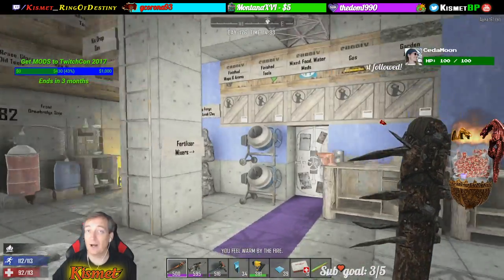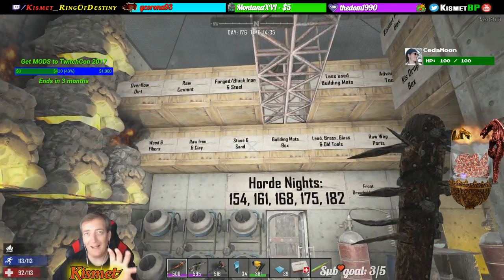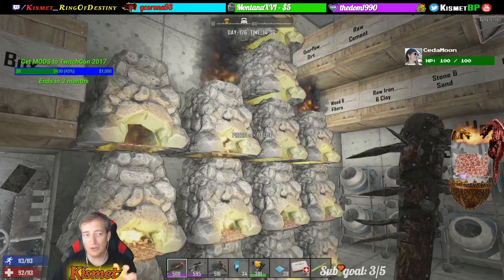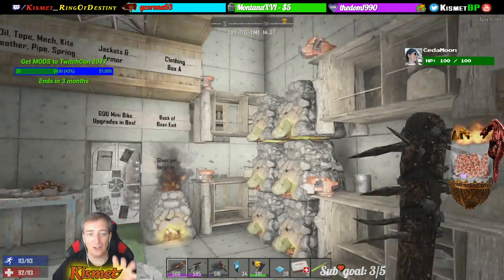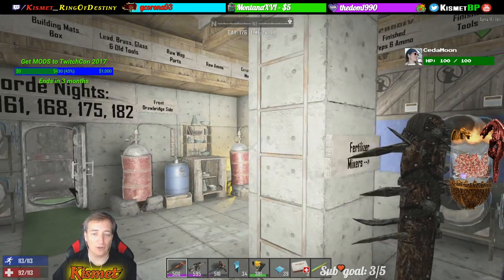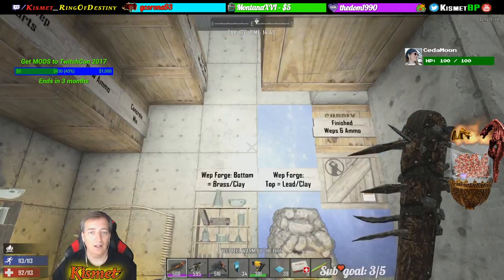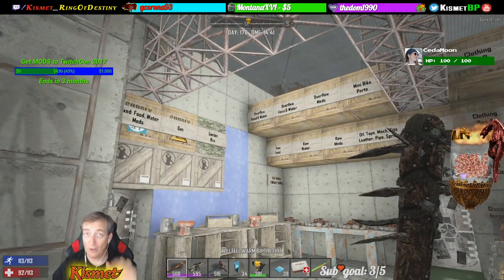Now inside here our base is above ground — I do not have a subterranean base anymore. All the base is above ground. As you see we've got a bunch of forges running. We've got workbenches. We've got campfires and then of course chemical stations and a bunch of stuff for making weapons and whatnot in here. All of our goods are here.